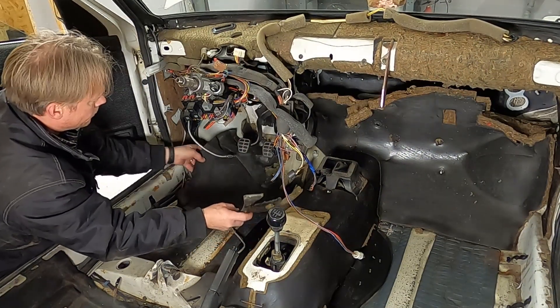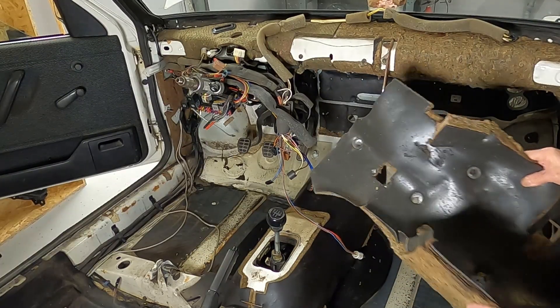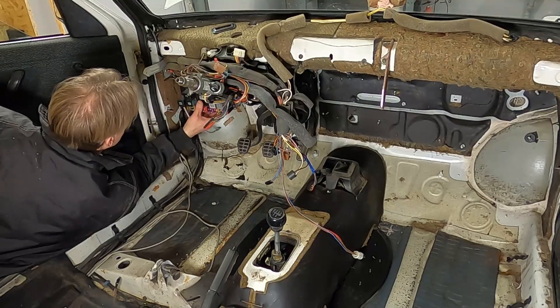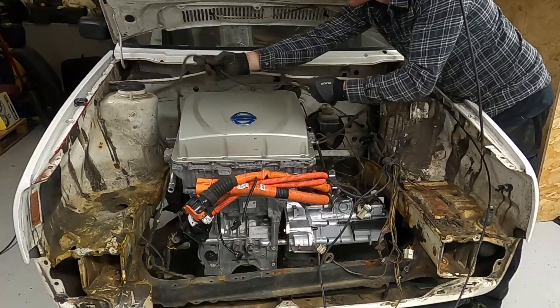Hello guys and very welcome to another episode from Flying Tools. Today I am going to prepare the firewall for sandblasting on my Volkswagen Golf City Struber.